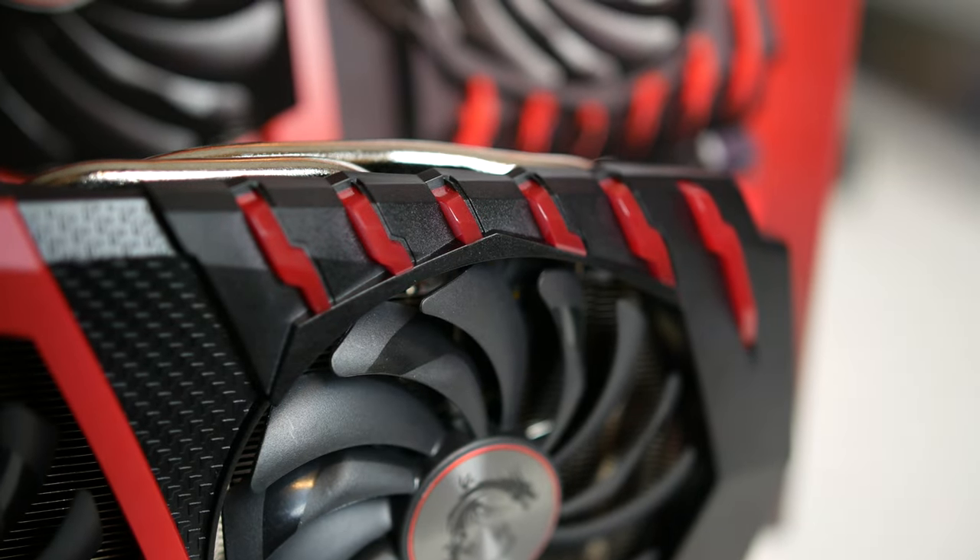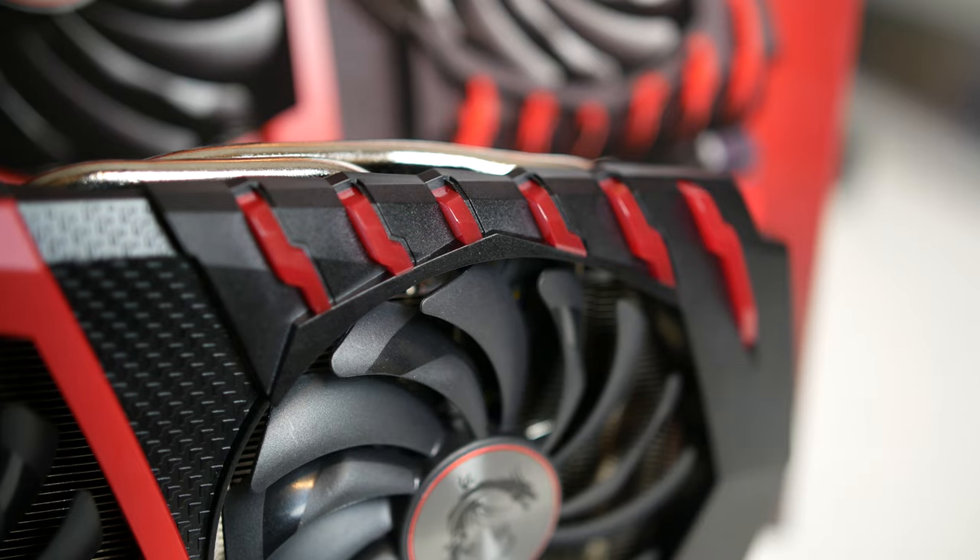I've asked MSI for years to start making this cooler design in an all-black variety as their standard card, or even maybe black and white or black and gray or something along those lines. I've even gone so far as to try to paint away the red in some instances, which is now made much more difficult by the fact that these little doodads over here are translucent and have LED backlighting.